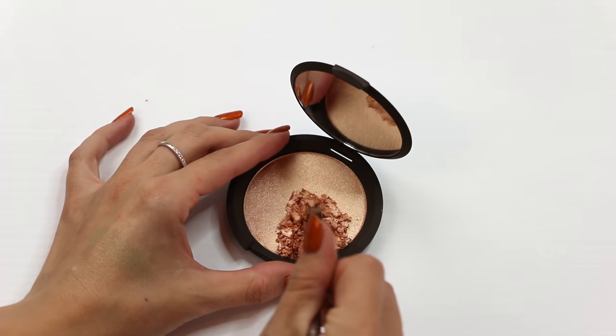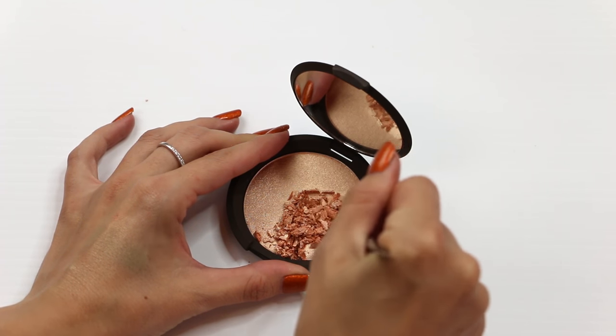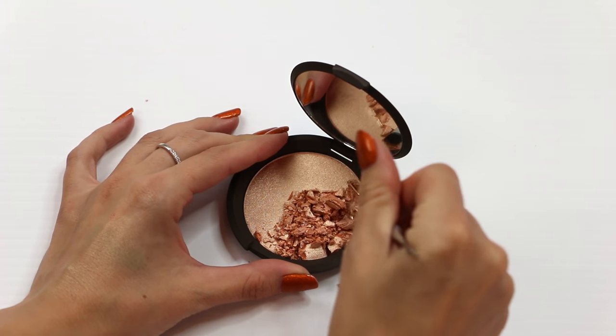Nice and buttery — oh, that's a nice size pan. Pretty color. It looks a lot more rosier when you scratch into it.